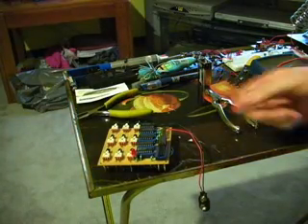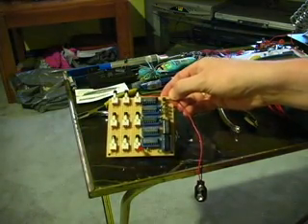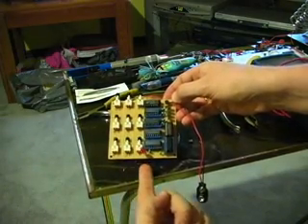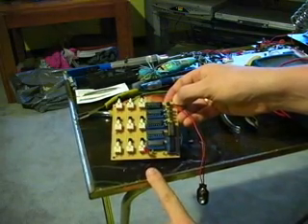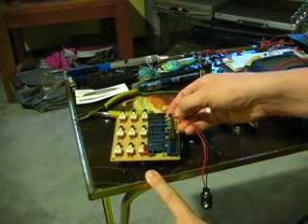Hi there. I made a sequential door lock. What that means is I've got nine numbers here and I have to push them in the right order for the lock to disengage. I can hook this up to just about anything, any sort of security system. Obviously you wouldn't use this hardware for this, but I've come up with a pretty interesting design for it, so I figured I'd share it with you.